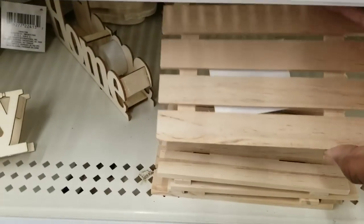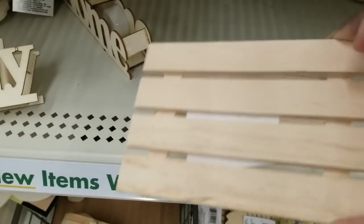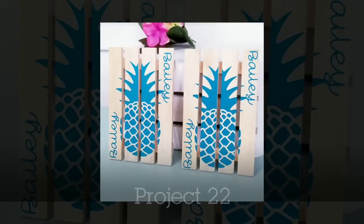We've all seen these little palettes at the Dollar Tree. I love these little wood palettes — they're so fun for crafting, especially if you have a cutting machine. What I did with mine is make a pineapple design and put a family name on the palettes to make some really cute coasters.